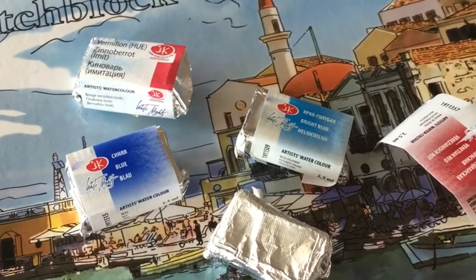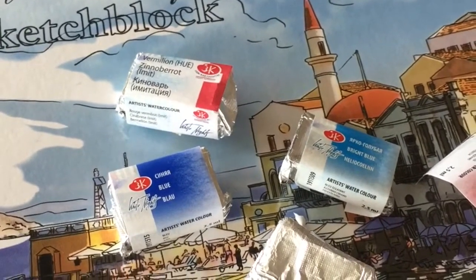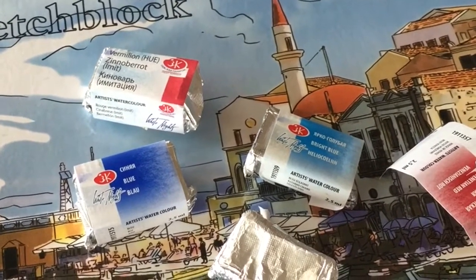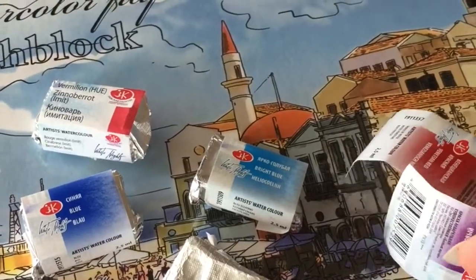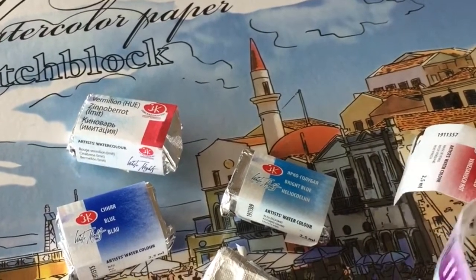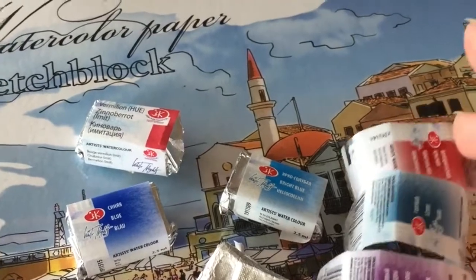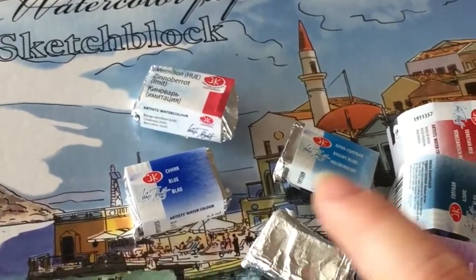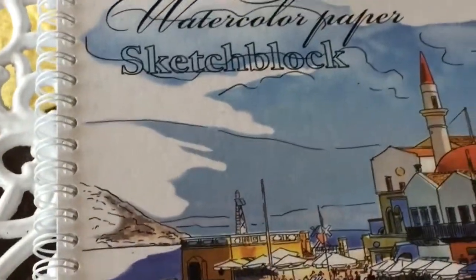Hi everyone, yesterday I went to the art shop again that I have mentioned before, and so this video is going to be a whole video for watercolor items. I got a few new colors from St. Petersburg — they had a few colors coming out this year and some which were already existing. I also got this paper notepad, so I will show you quickly.